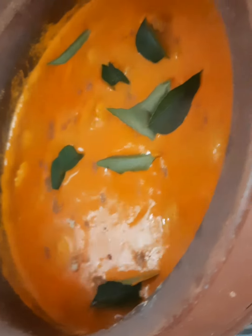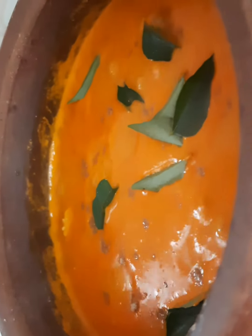Now I'm going to add the remaining sprig of curry leaves. I normally add this after I switch off the gas, since I'm using a mud pot — it keeps cooking for a minute after the gas is turned off, and that's an amazing quality of the mud pot.